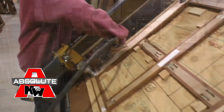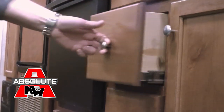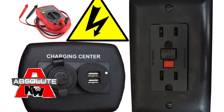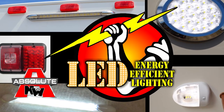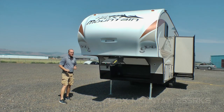Custom-quality cabinetry is built with residential face-frame construction, hardwood doors and drawer faces, and roller-bearing drawer glides. All 12-volt and 110-volt systems are surge-tested multiple times during construction to ensure safety and reliability for years to come. High-efficiency LED interior and exterior utility lighting is used throughout all Northwood products.